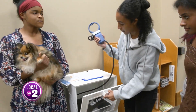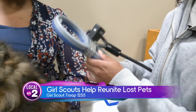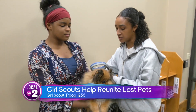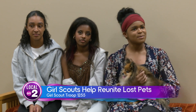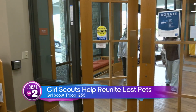If the scanner doesn't have any batteries, there are extras inside. Girl Scouts from Troop 1255 in Brentwood are working hard to make Nashville a better place. They all have pets of their own and always saw lost animal posters in their neighborhood — it was really sad, so they decided they should have a solution for this. And they did.